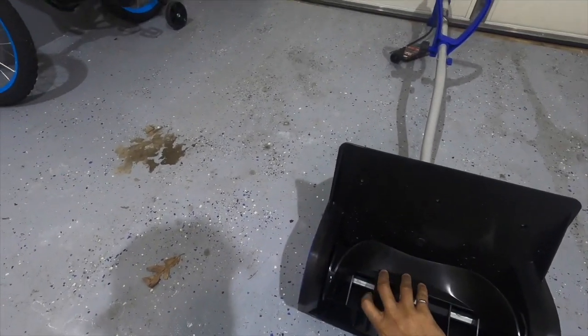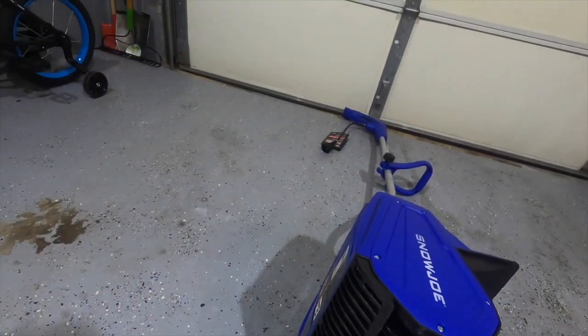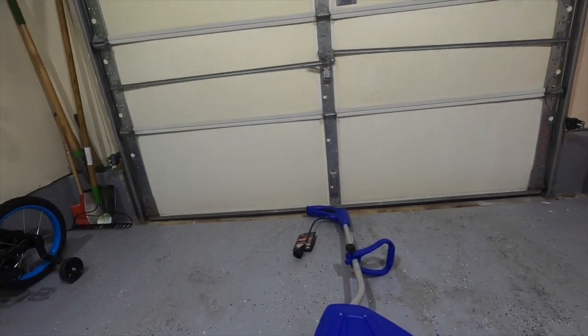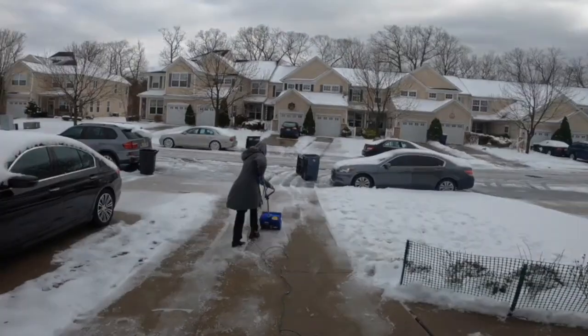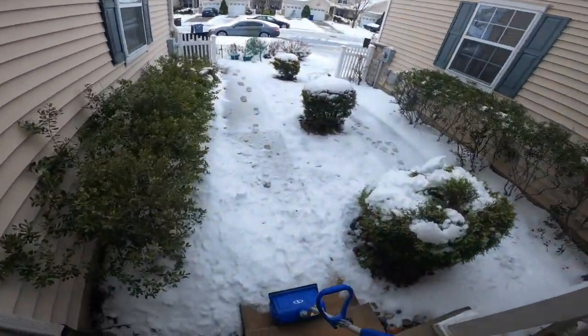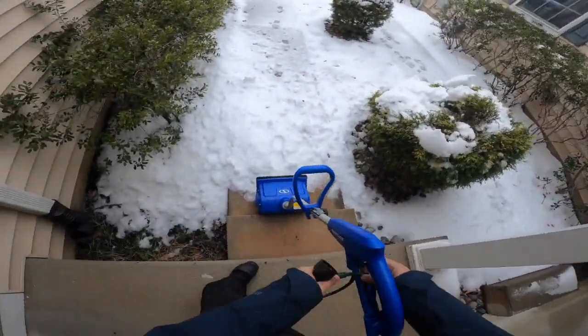It doesn't have a metal scraper at the end, which I might add because it will help with the ice. One of the best pros for me is that my wife is able to help, which has not happened with the regular shovel. You do need to buy an extension wire separately.